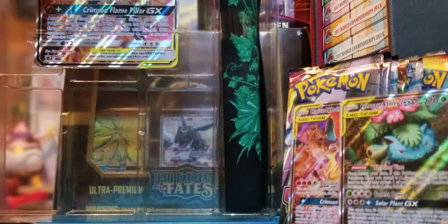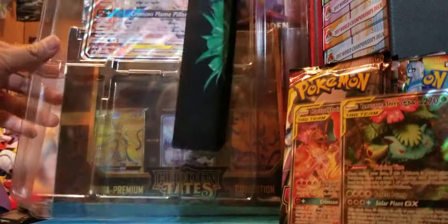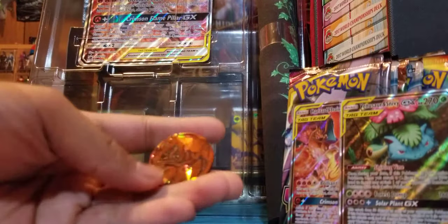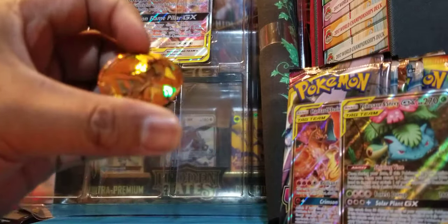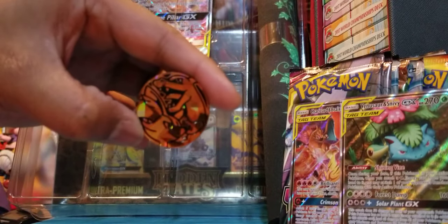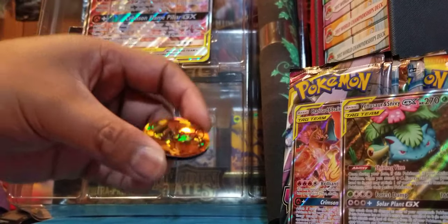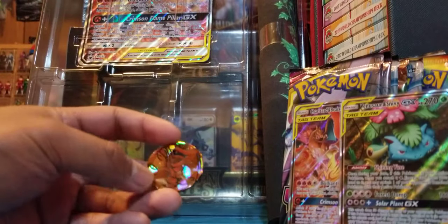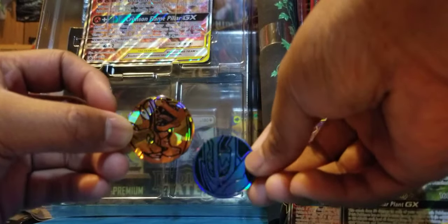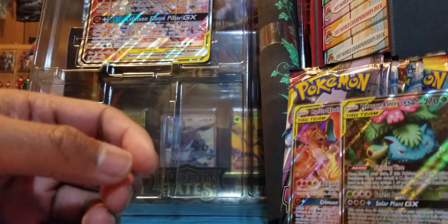There's a coin right there — very cool, it's of Charizard and Braixen. It's got a shattered glass kind of look to it, very nice. Here it is next to a regular Empoleon coin — very awesome, can't wait to add that to the collection.